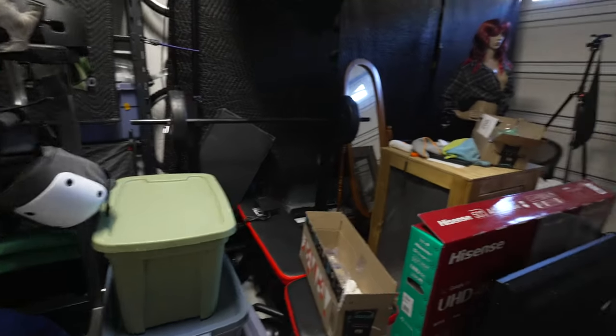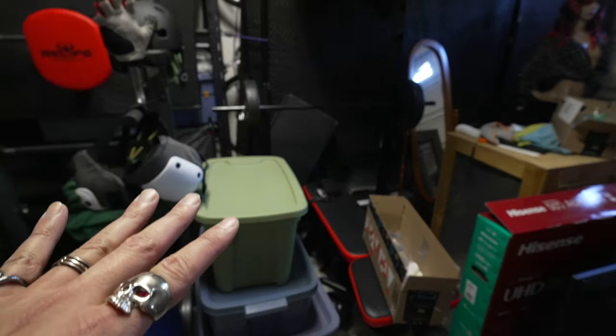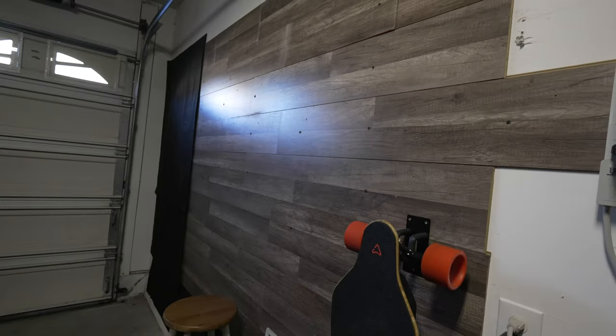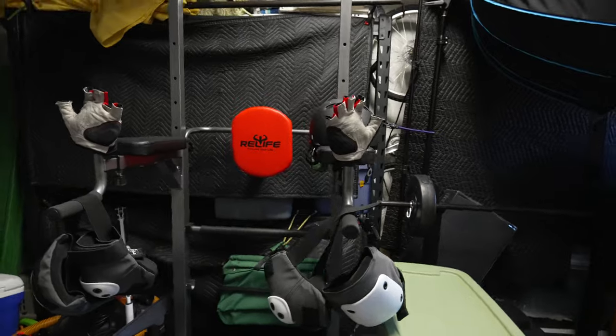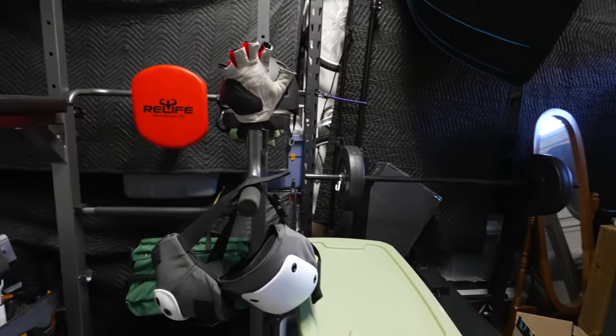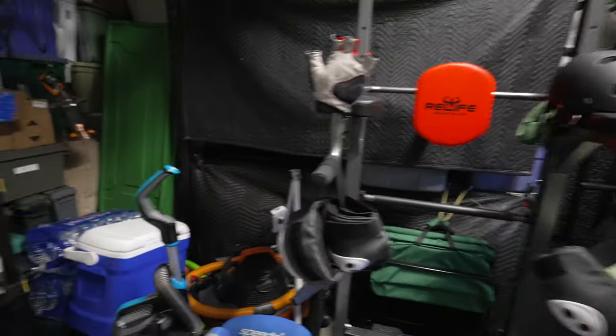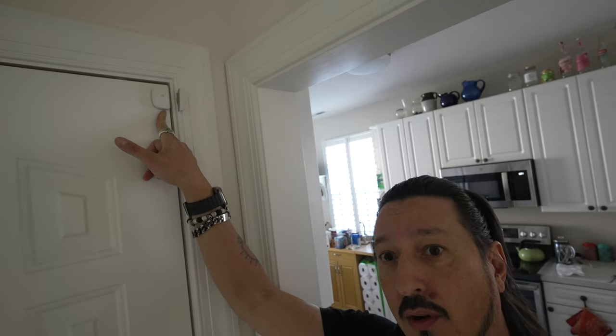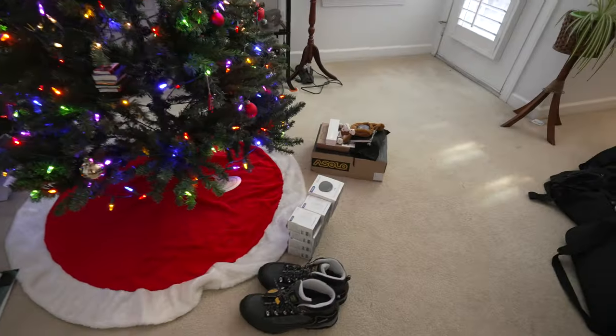Once I get all this Christmas decoration stuff put away, the garage area will become what I intended — a workout area. I can have the TV on the wall to watch exercise videos or just TV. Tomorrow when she's at work, I'm going to rip off and replace all the door and window sensors. Mission accomplished today: gargoyles and a TV.